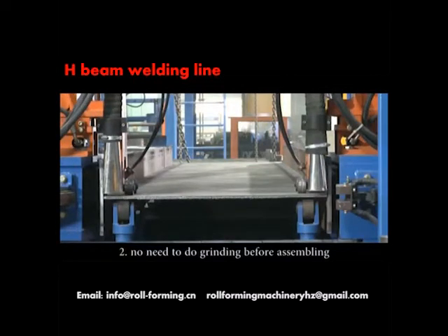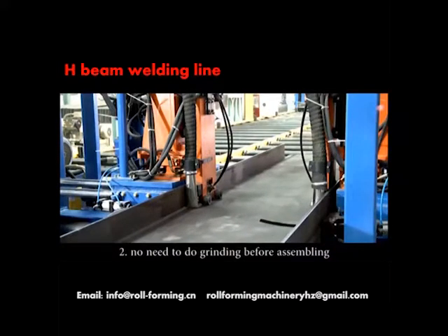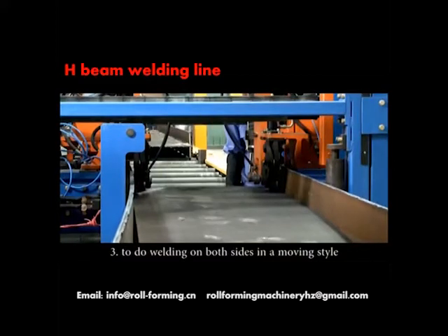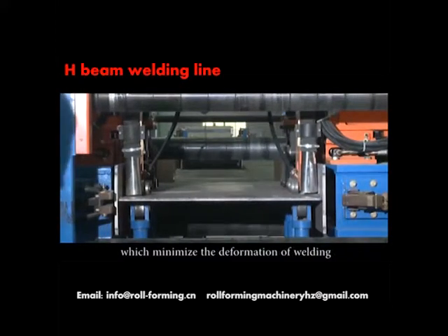Two: no need to do grinding before assembling. Three: welding is performed on both sides in a moving style, which minimizes the deformation of welding.